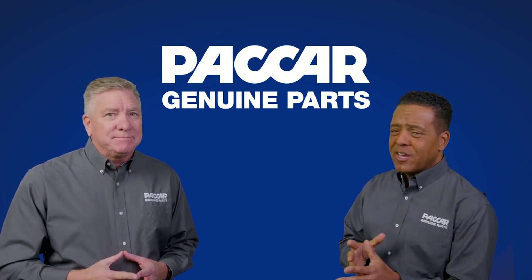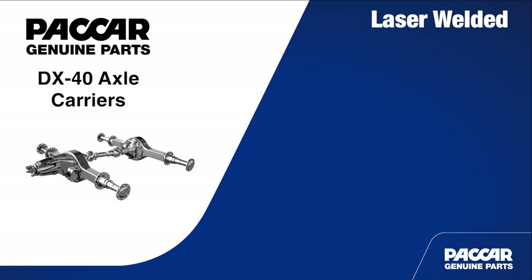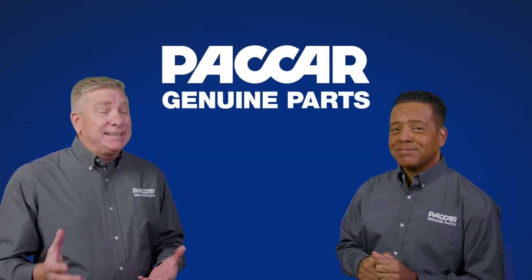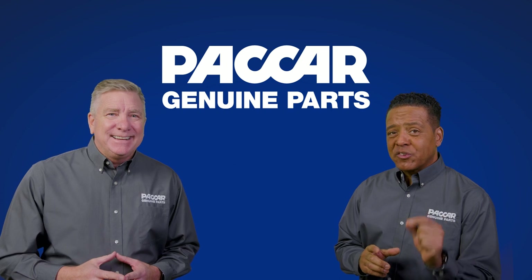There's a lot to unpack, so let's dig deeper. The PACCAR DX40 features a laser welded bevel gear and differential case. This advanced manufacturing process helps lower oil churning losses and reduces overall weight by eliminating differential case and gear-to-case bolts. Laser welding — it's just the start of this axle system's features.